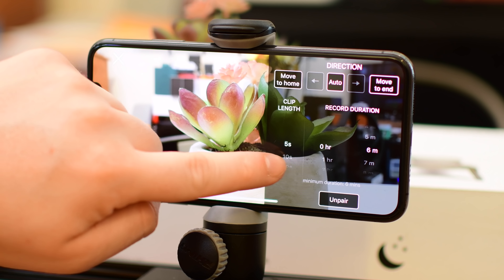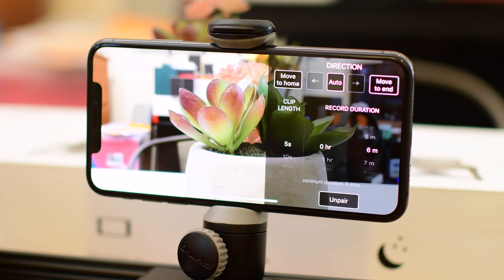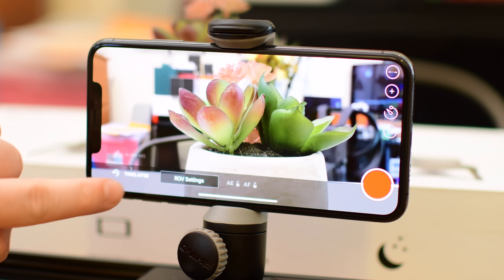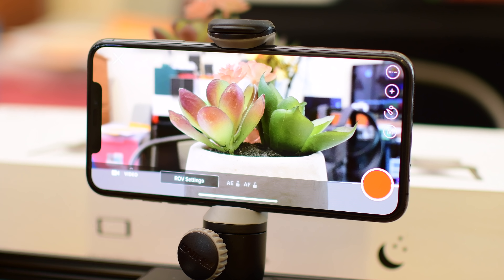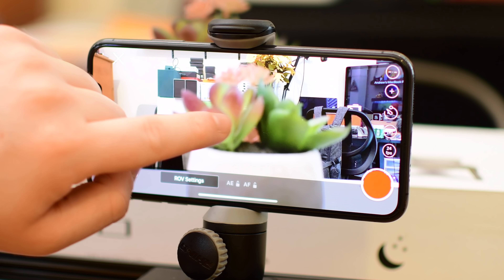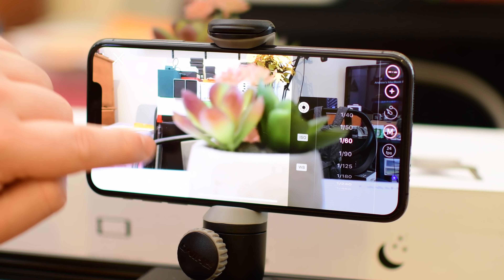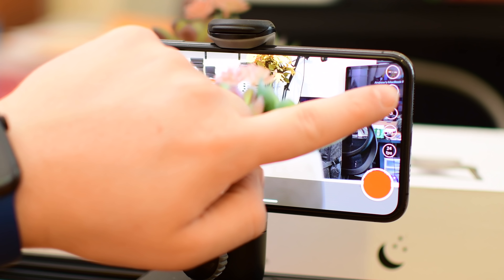Tapping on Rove settings gives you all the settings for the actual slider depending on what you're doing. In time-lapse mode, it gives you options to control the slider itself as well as the duration of the time-lapse. If we switch to regular video mode, we'll have different controls — just how long should the slider take, and how fast should it ramp up to max speed. There's even a really nice manual focus mode.